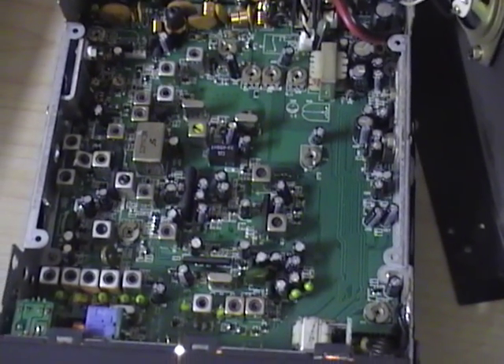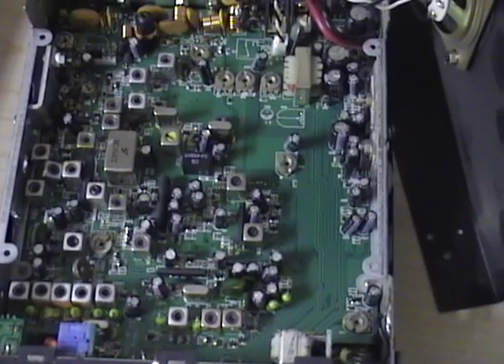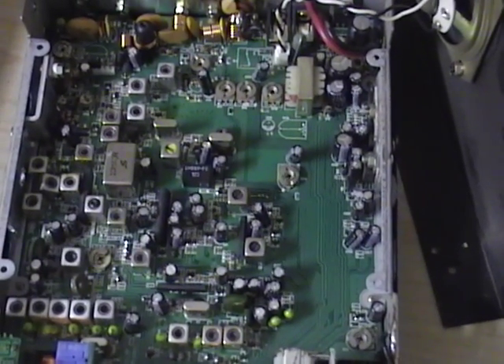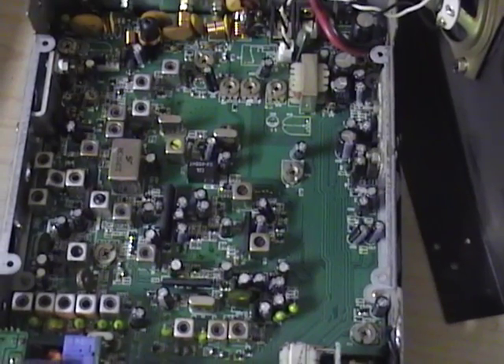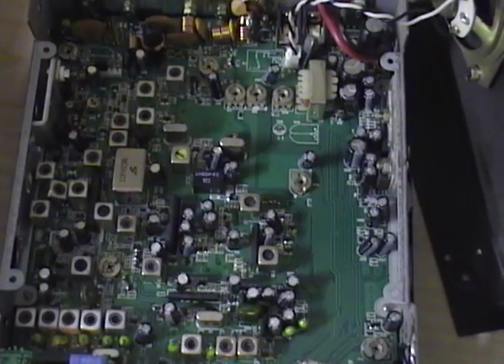This is the inside of the Titan Road Pro 2. It has surface mount technology on it, so very small resistors and components. It still does have variable pots inside it, so you can make adjustments. I'm going to show you a couple of adjustments.